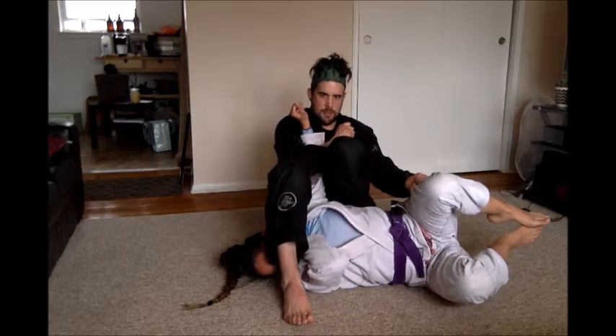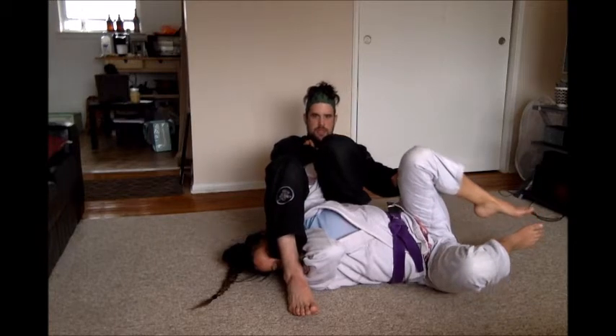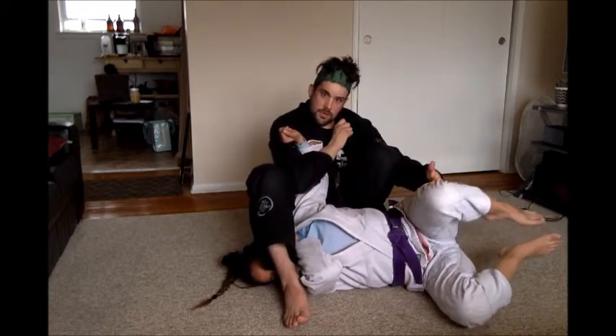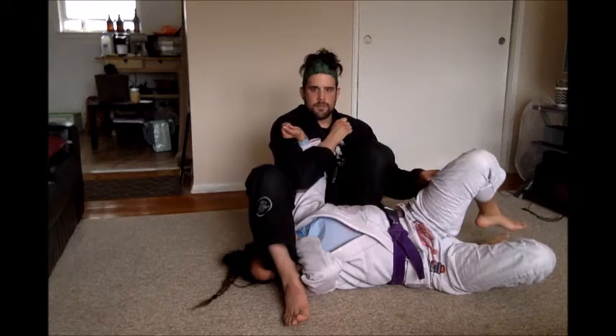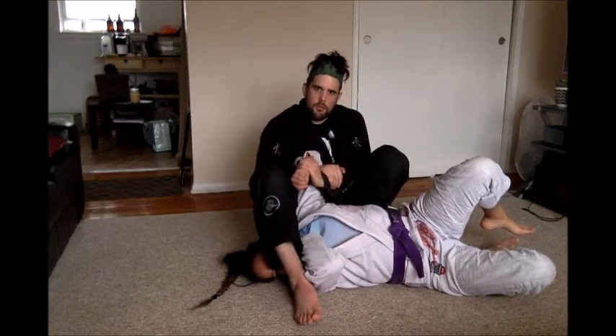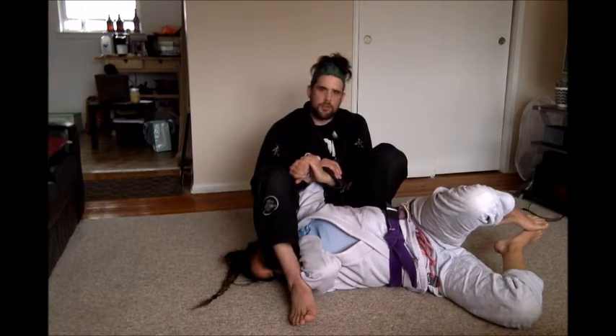Squeeze my knees, pull my heels in, and slowly lean back. Controlling the pants so she can't superman or start to defend. Controlling her arm with my collar, just to control — keep that tight grip on her arm. You want a two-on-one Kimura grip here, and another very strong grip to control that arm.